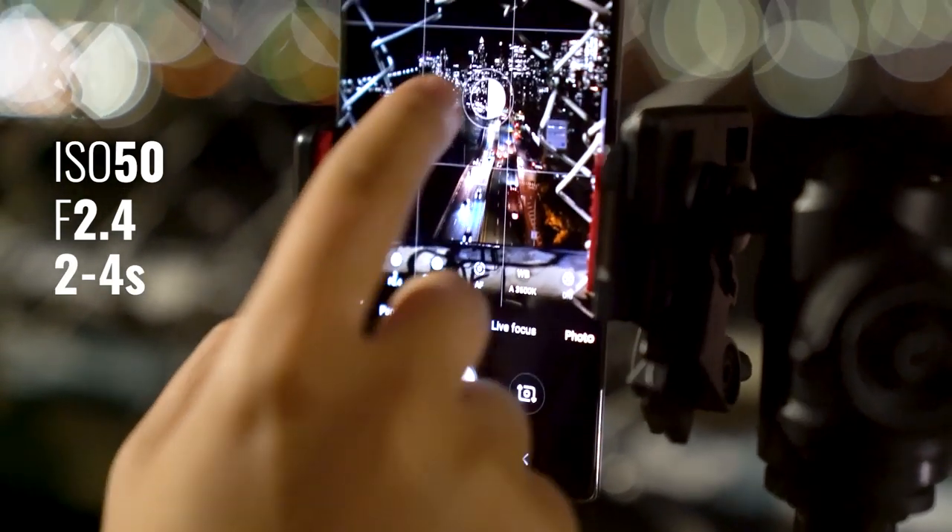Then you're just going to tap the screen to focus. The biggest tip here is to actually use a remote so the camera doesn't shake when you're taking the photos. On the Galaxy Note 10 Plus you can use the S Pen as the remote by pressing the button on the pen. On other phones you can use the volume down button on the headphones.